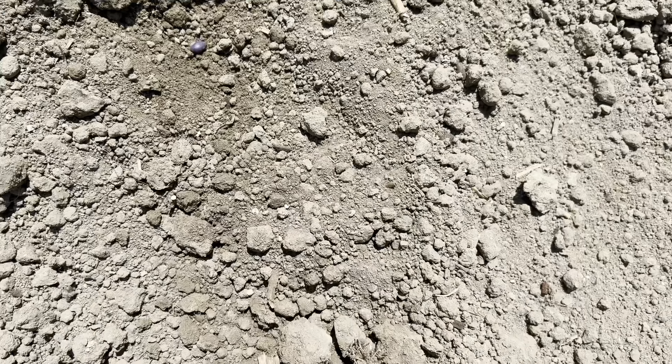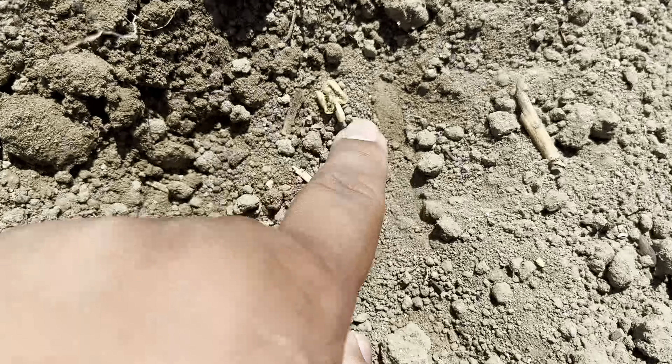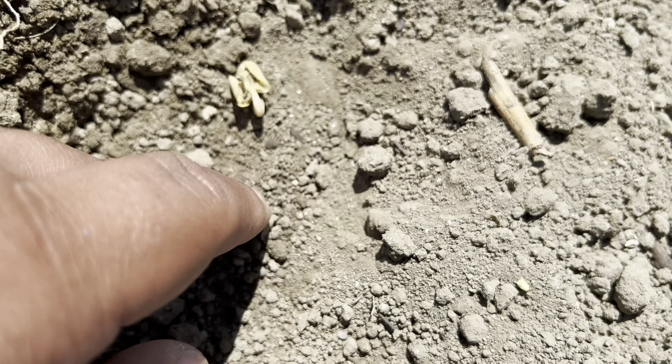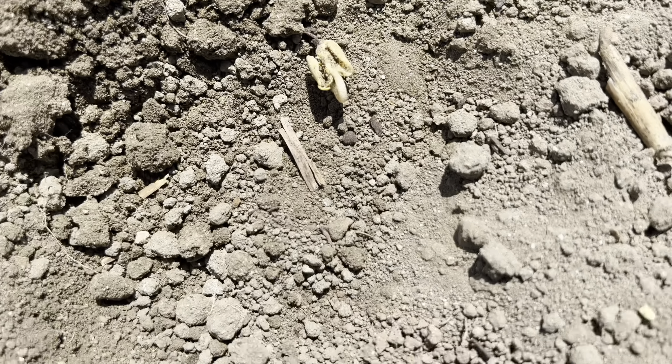This is the first field that was planted and here we actually planted Phytogen, so that's why you see the purple outer shell. Here you can actually see the plant already growing. Basically what's going to happen is the shell is going to open up and these leaves right here will actually come up.